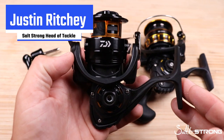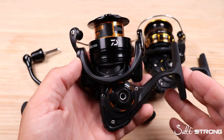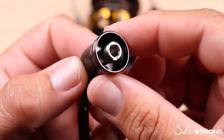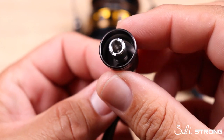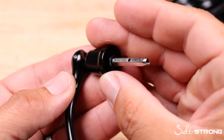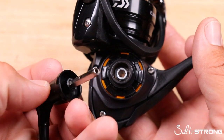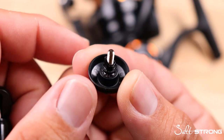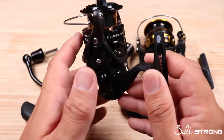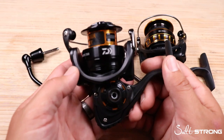What's going on, Salt Strong? It's Justin, and in this video we're going to walk through the two different types of handles on inshore spinning reels. There actually are two different types, and we're going to walk through how both styles work and what you need to do if you want to swap your handle from the left to the right hand side on both styles of reels, and some things to consider to help make sure that you have a secure connection before fishing.